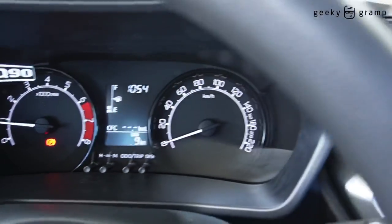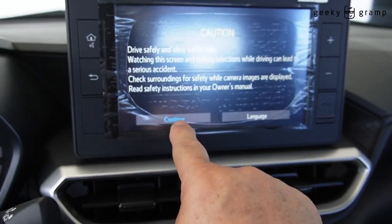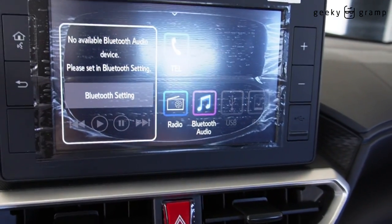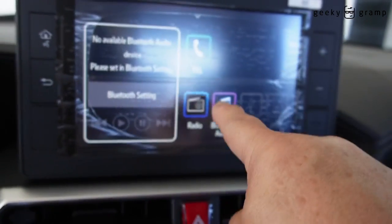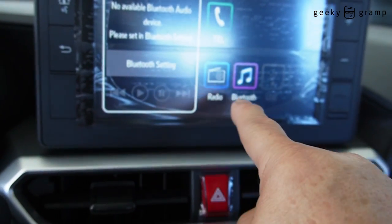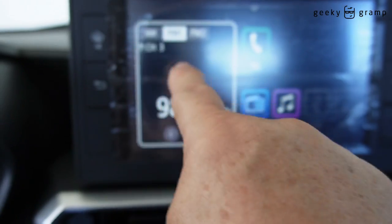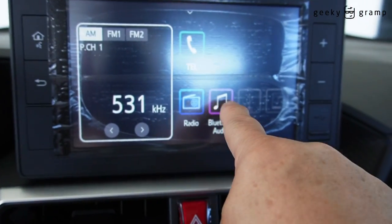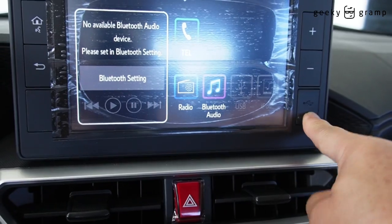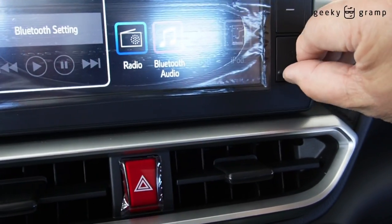And here is the stereo — sorry, I cannot remove it without permission. It has Bluetooth connection to the phone, radio — it's a touch screen. So you want FM or AM, it's already touch screen. Bluetooth audio. You can adjust the volume here. I think there is a connection here. There is a USB port where you can play USB music.